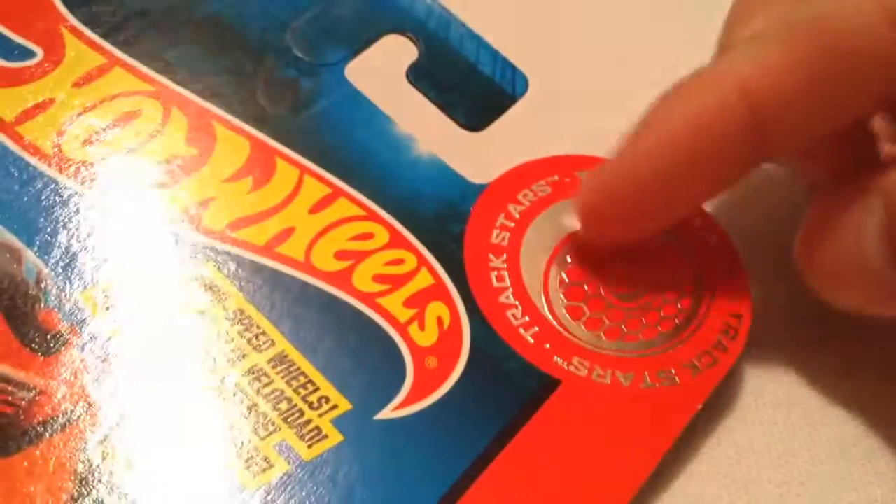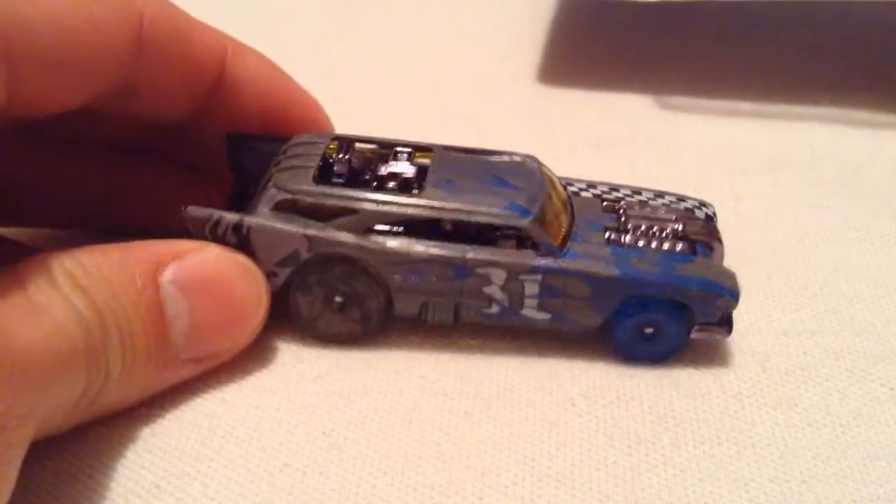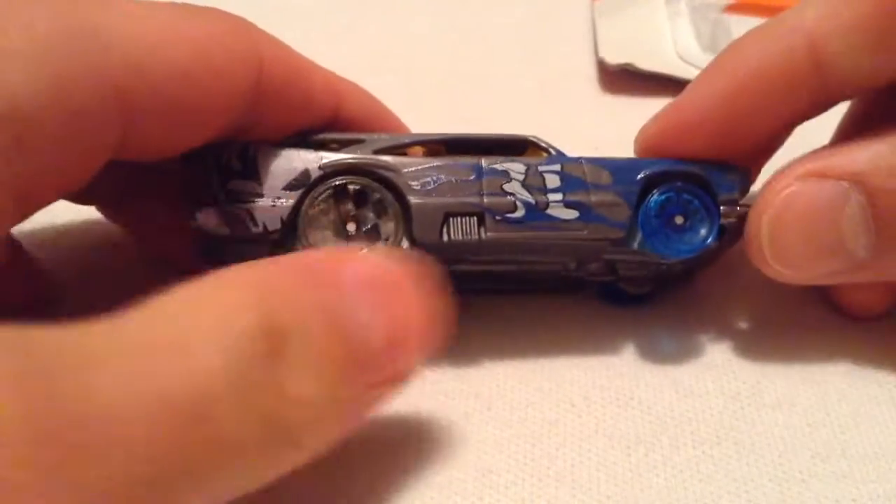This is already open, but it has a honeycomb wheel. Here's the information: slick tire surface, inner honeycomb spoke structure, and the low-friction sidewall. I don't think it's any faster than any other normal car, but I just thought the wheels looked cool, so I had to pick them up.